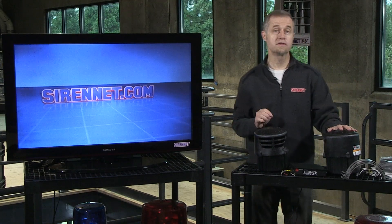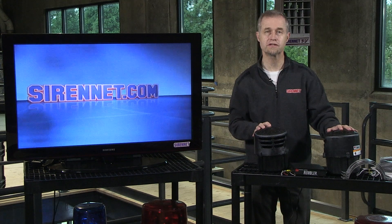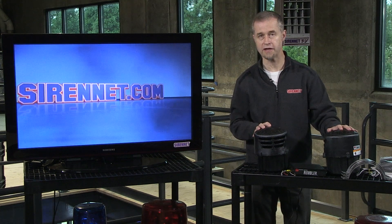Hi, I'm Stuart and welcome to Sirenet Television. I'm going to take a look at a product right in front of us here from Federal Signal — it is the Rumbler Dash 3.